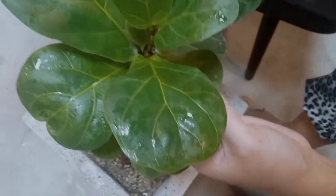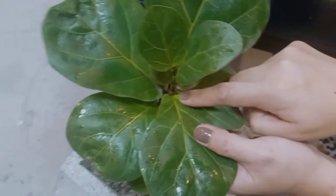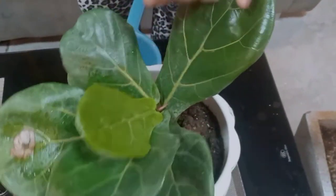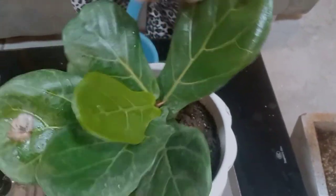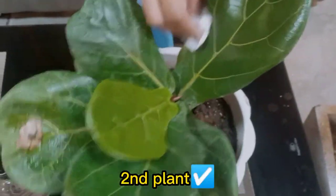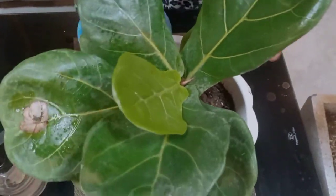I already pinched this one here, and then another two leaves came out. Hopefully that will make this the first branch. I think my fiddle leaf plants are very happy now because they got pampered. Are you happy with your new facial?